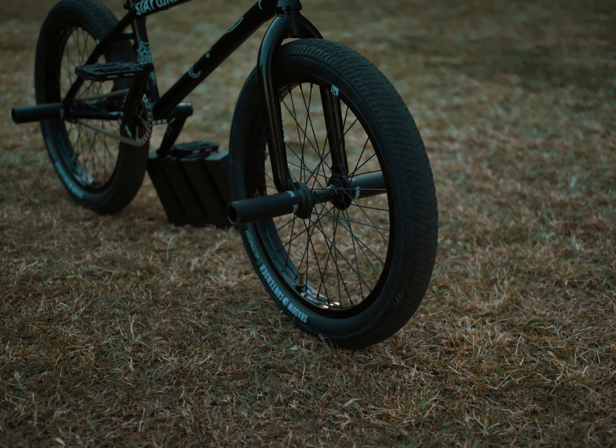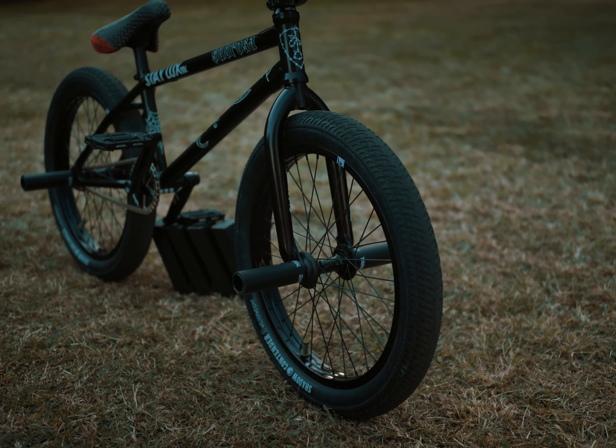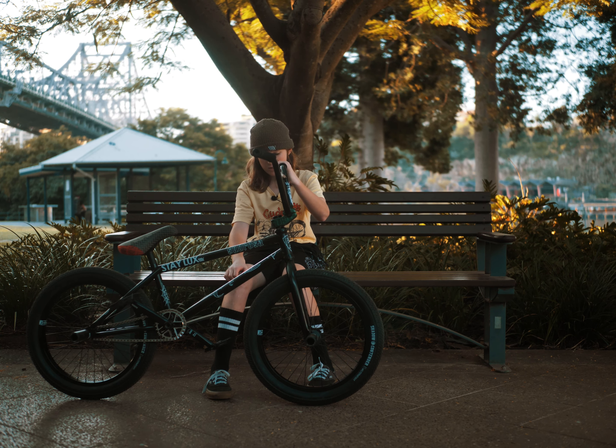I got the Shadow 13 forks. They're a 13 mil offset, so they're steeper and a little bit more twitchy. They make bar spins faster and they're more responsive.